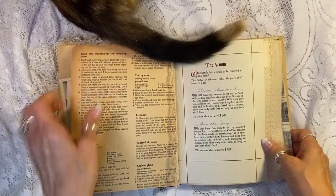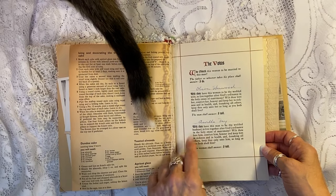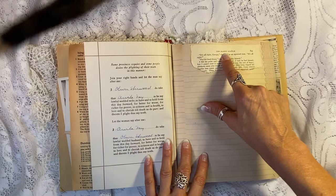This is an actual wedding vow page — wedding vows from, I want to say, the 1930s or 40s from Oliver and Arilla. I love it. And this book page here is called 'The Happy Couple.'